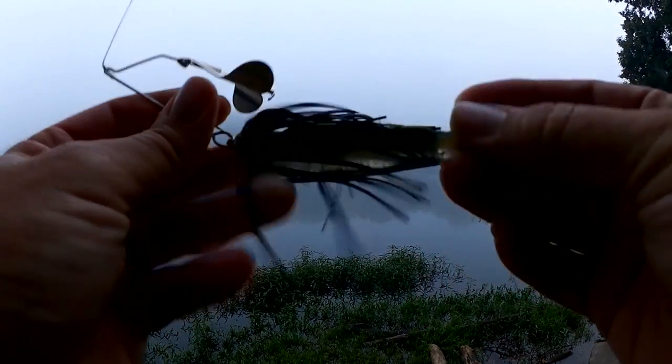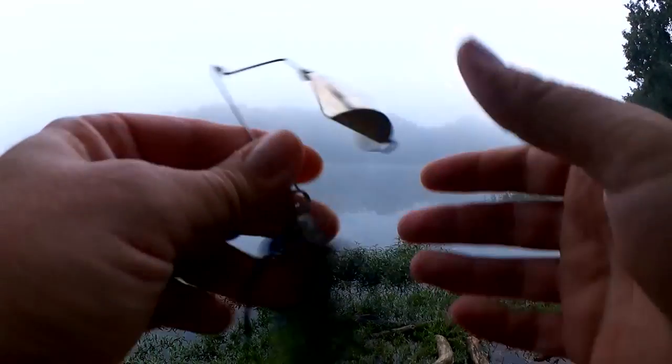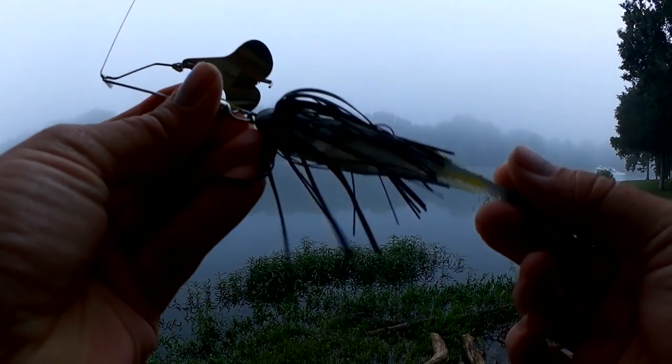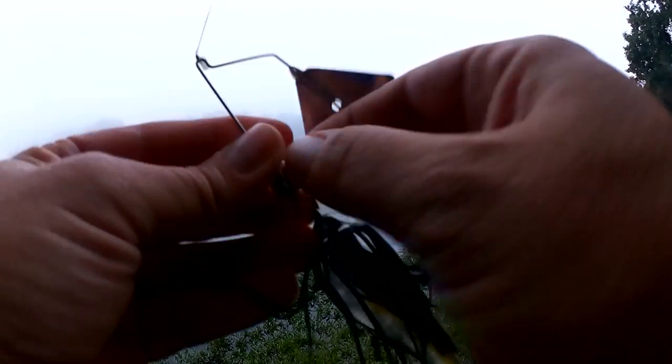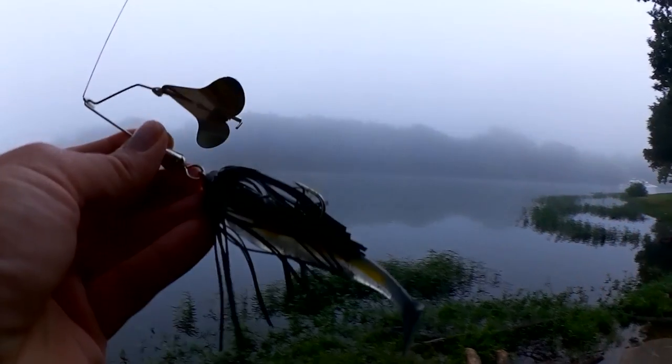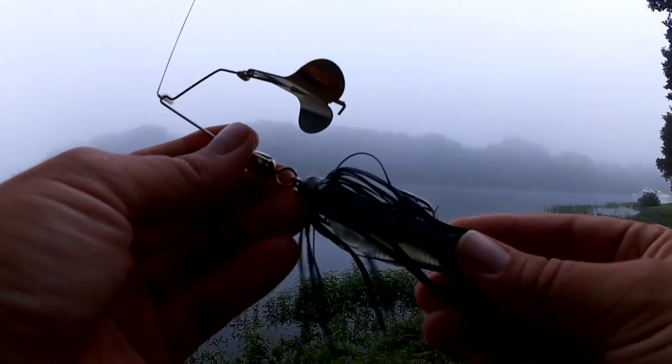Let's take a look at the buzzbait I'm using. It's black, got a little shad swimbait on here. I got this from Lojo Fishing. I've been fishing this thing for a couple months now and I've never been able to get a bite, so we're gonna try it now.